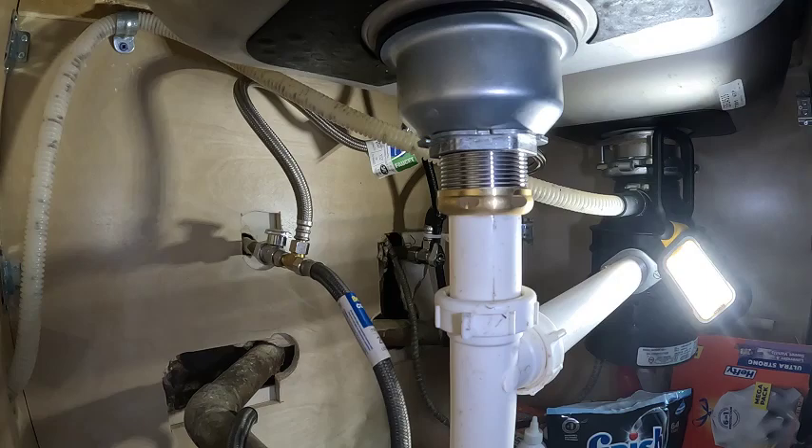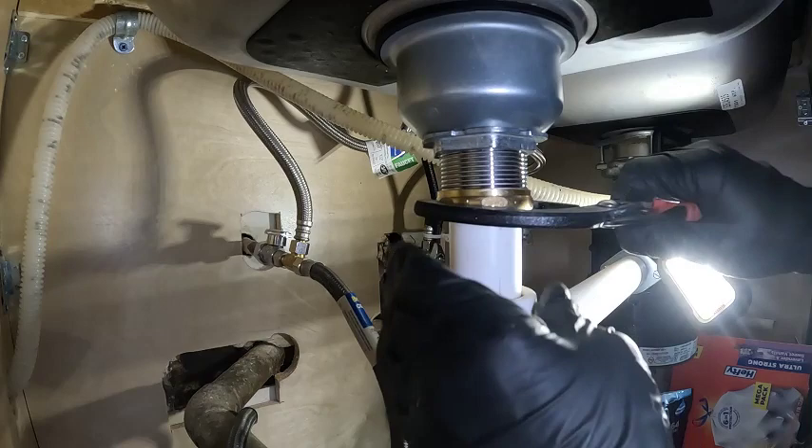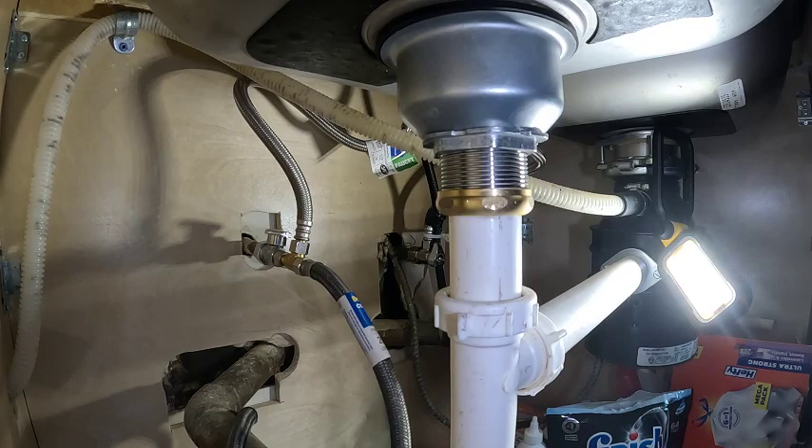Run some water. Let that water run for a couple minutes — it heats that plumber's putty up and the pipes, and then I can tighten this up the rest of the way. That water is hot. Tighten that up, tighten it up, make sure everything's good and tight. Works like a charm.